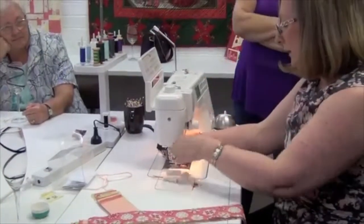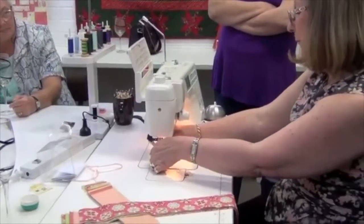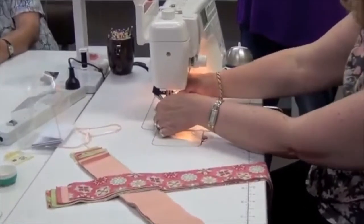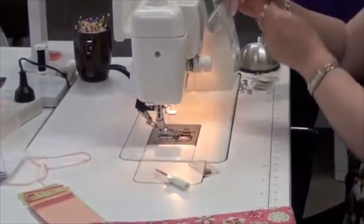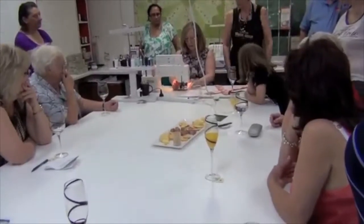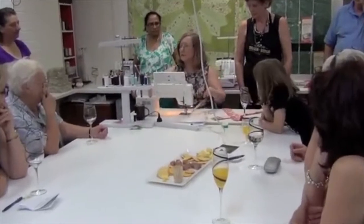As you sew, underneath the foot there are feed dogs that pull the fabric through. When you're doing quilting, sometimes you have wadding and your backing fabric, so it becomes quite thick. The idea of the walking foot — or even feed foot as it's sometimes called — is to feed the fabric through from the top and the bottom evenly together. It's worth having an even feed foot for doing your quilting.